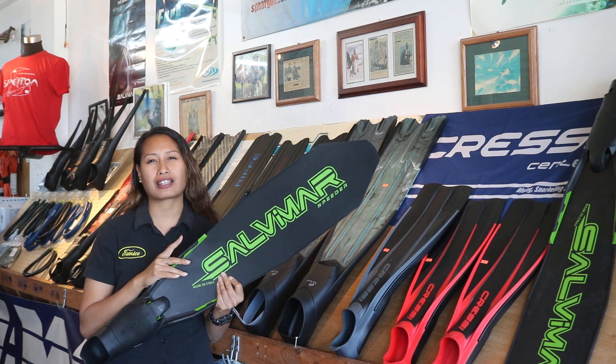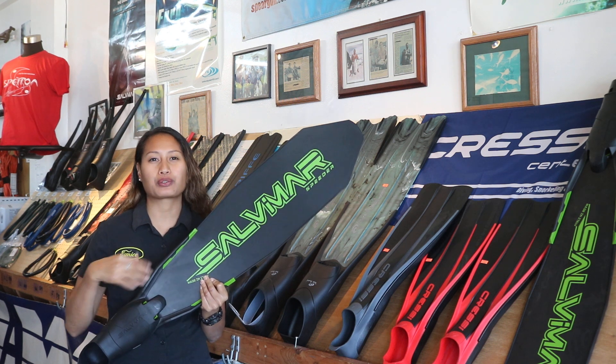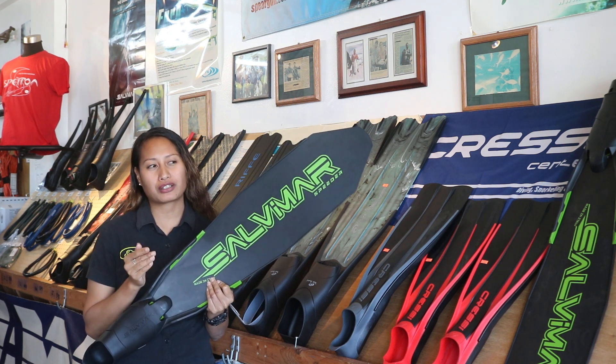I wanted to point out that different fins have a certain thickness throughout, but this one in general, depending on the different location of the fin,